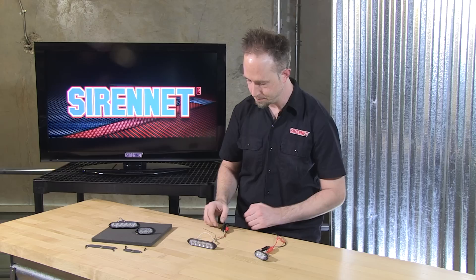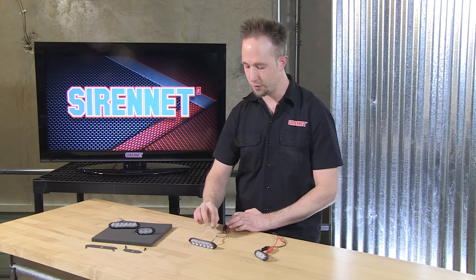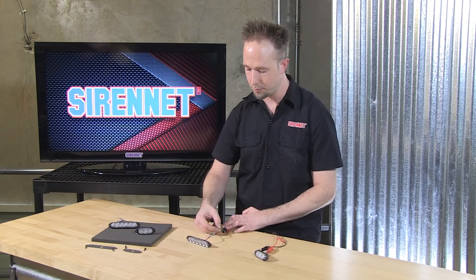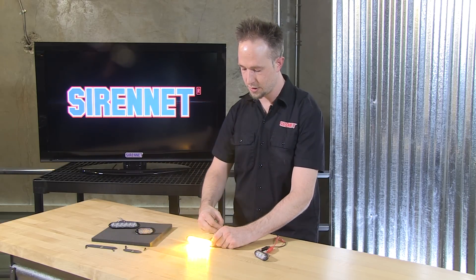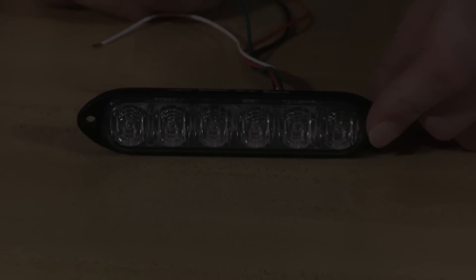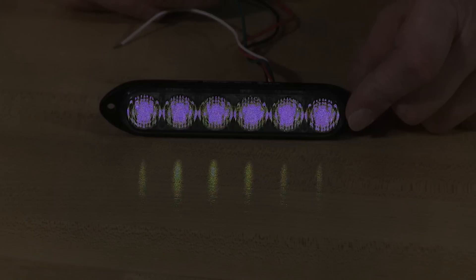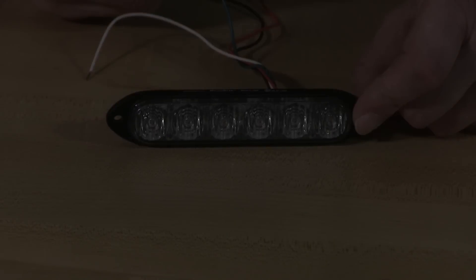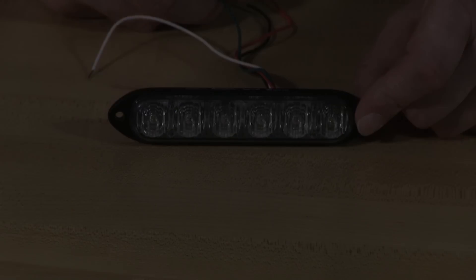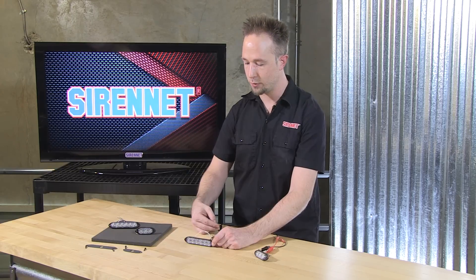Very simple. The green wire is your pattern change wire. When that is momentarily applied to a ground source — yes, a ground source, not a positive — that'll make the flash pattern change. You can preset them before you make your final connections, or if you want to do this on the fly, a momentary switch tied into a ground.